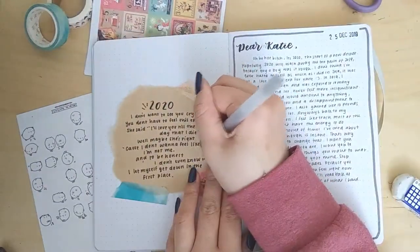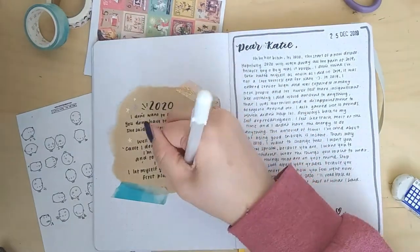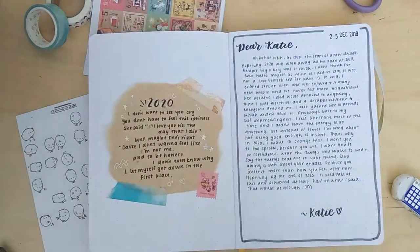I also used my white Jelly Roll to add a little bit of doodles — some stars and some squiggles — onto the song lyrics, because when I was going back I thought it looked a bit plain.